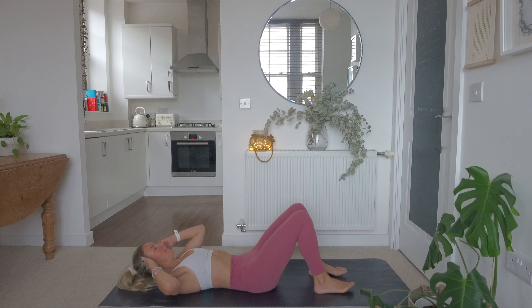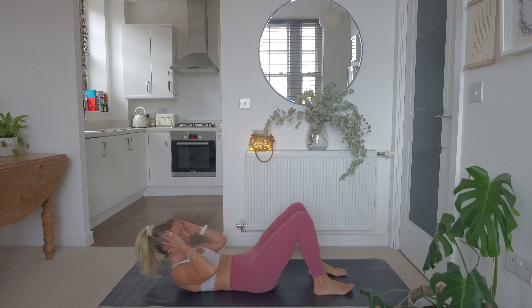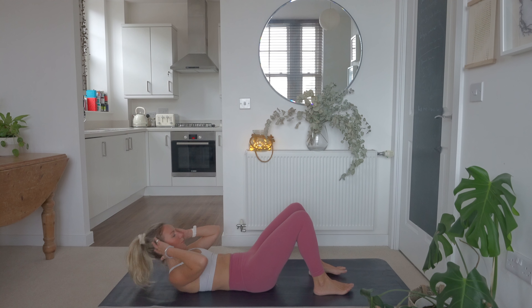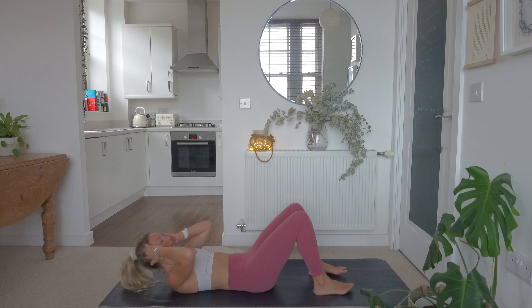Next exercise — we are just going to sit up here, crunching the core. Here is the demonstration — we'll get ready in 10 seconds. Squeeze that core, tucking the pelvis under. Hands on the side of your head and let's go. Crunching in — you should really feel that core working. We're only here for 40 seconds. Breathe out as you crunch in. Keep those feet flat on the floor. Fingertips lightly on the side of your head — don't pull on that neck. Really squeeze that core on every rep as you breathe out and crunch in.